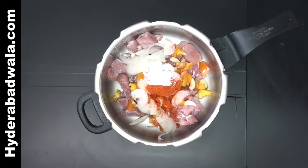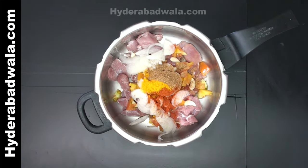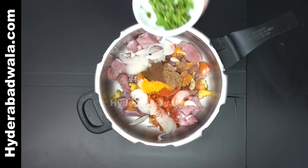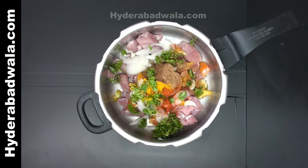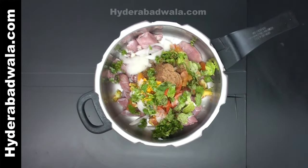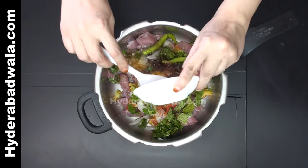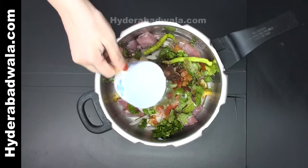Add 1 teaspoon red chili powder, 1 teaspoon salt, 1-2 teaspoon turmeric powder, 1-2 teaspoon spices, 1/4 teaspoon cubeb powder or kababchini powder, a handful of chopped coriander, a handful of mint leaves, 2 whole green chilies, 2 tablespoons of cooking oil, and 1 and a half cups of water.